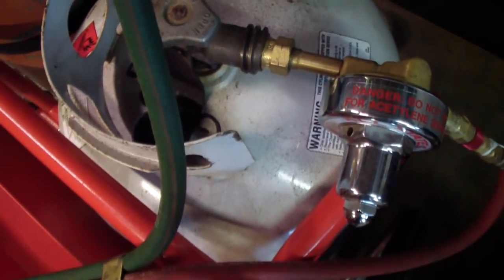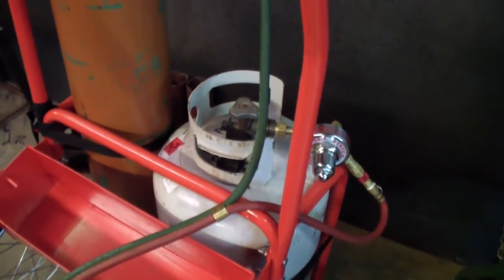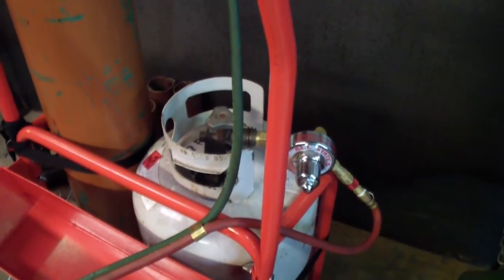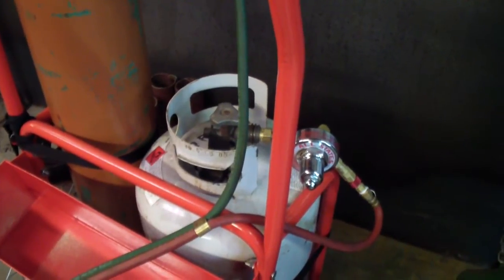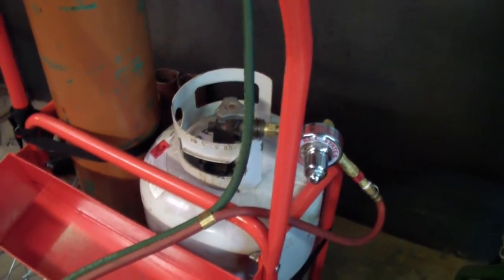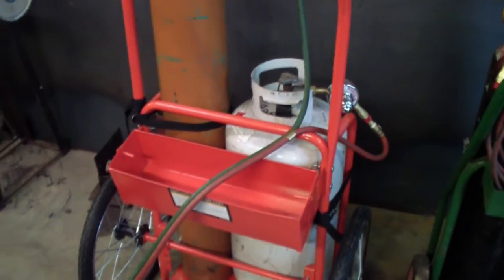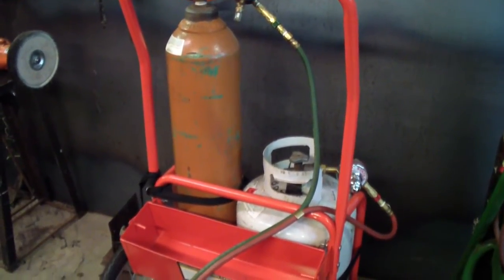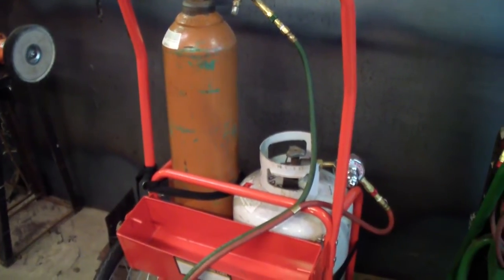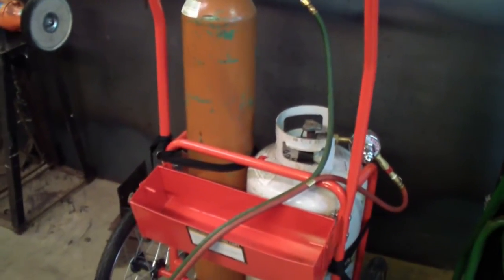I'll show you how it cuts. It's LP — I use LP, which is cheaper. There's some argument — well, it's not really an argument — about LP not being as hot. And it's not; it's 500 degrees less. But you're not going to notice 500 degrees when you're talking 5,000 degrees, especially when starting to cut. If you think you notice that it's not heating up as much, it's in your head. It does it just as quick — it cuts just as quick.